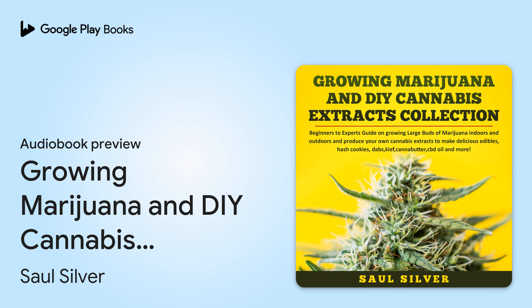Growing Marijuana and Do-It-Yourself Cannabis Extracts Collection. Beginners to Experts guide on growing large buds of marijuana indoors and outdoors and produce your own cannabis extracts to make delicious edibles, hash cookies, dabs, kief, canna butter, CBD oil, and more. Written by Saul Silver. Narrated by Jim D. Johnston.